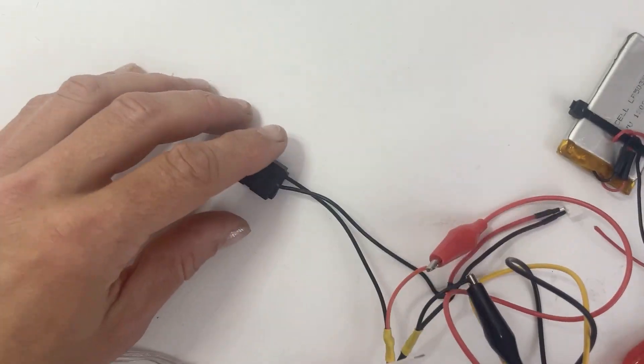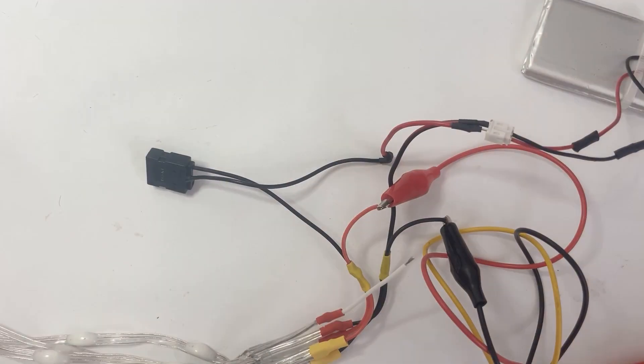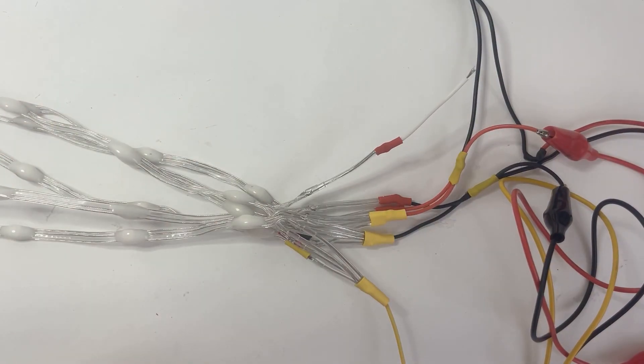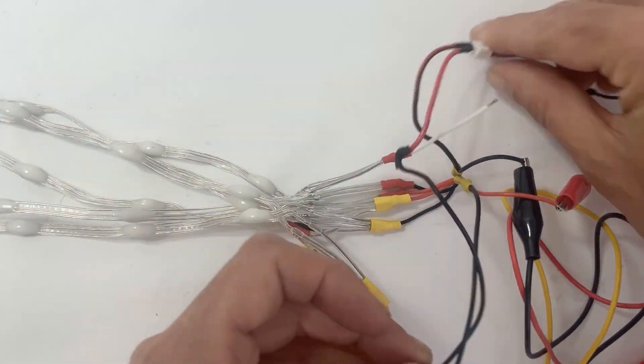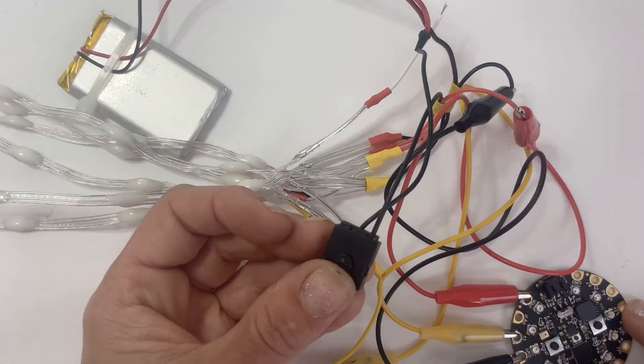Finally we're ready to wire up the Cutie Pie. My yellow wire is going to A0 and my white data wire goes to A1. The red wire goes to five volts and the black wire goes to ground. Once everything's wired up, turn it on. Your lights should come on in yellow. If they don't, check the Adafruit Learning System guide for some troubleshooting tips.